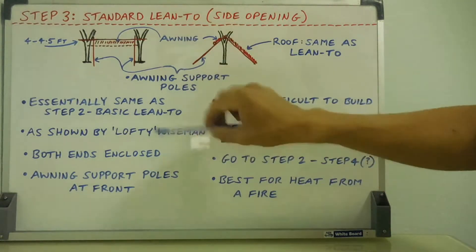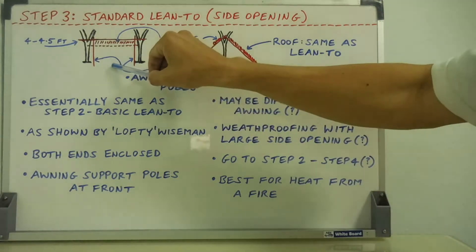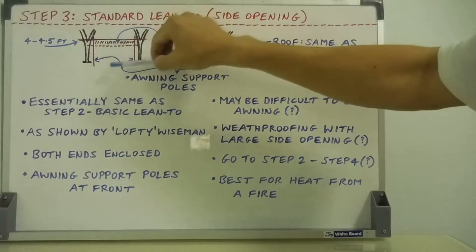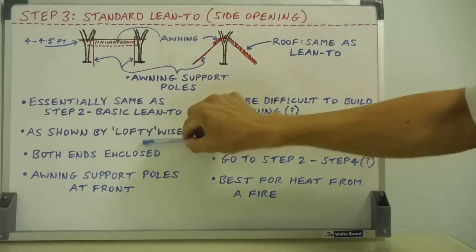This shelter gives you the best option for a fire. You get a fire out the front, you get plenty of heat and convection currents coming in. You get the best heat from a fire into the shelter, and that's what Lofty Wiseman demonstrates.